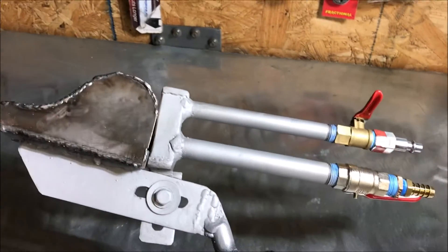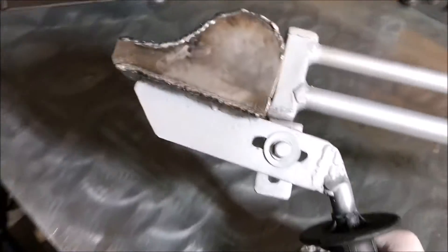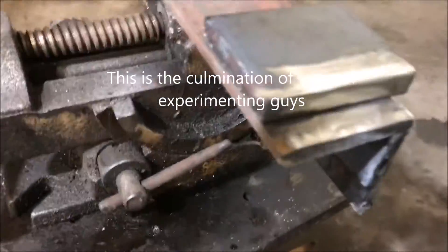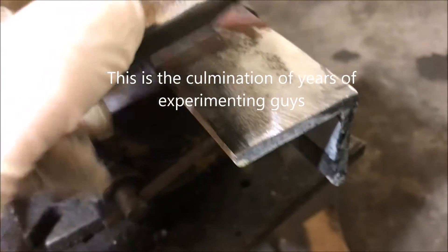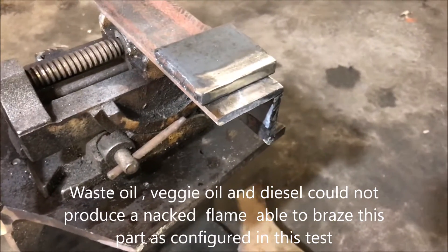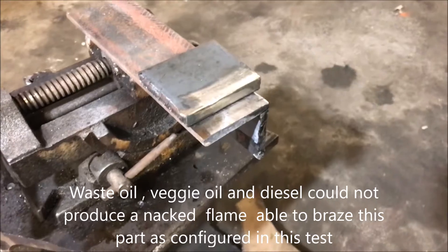The configuration of this nozzle sets us up for a perfect fuel mixture scenario, and we are going to observe this thing in effect today. I did some testing in the past to determine whether or not this thing could braze heavy pieces of material like this. This is like a quarter inch, and this is three-sixteenths or something — angle iron. Some very heavy stuff. We are going to heat this material up with this torch today and attempt to braze it.